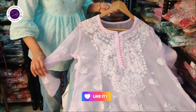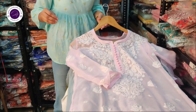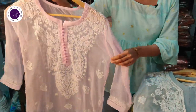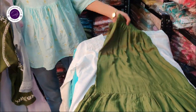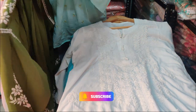Welcome to Balaji Handicrafts. We have a beautiful chicken kari kurti for wearing. We have wholesale kurtis available at Balaji Handicrafts. Let's start with our first article.